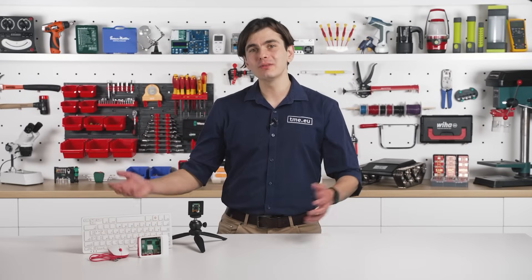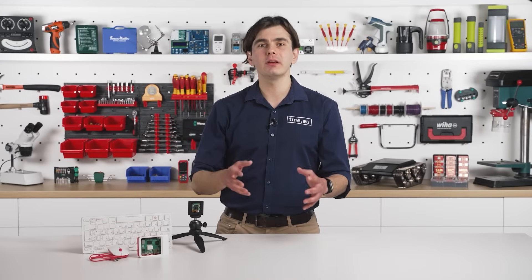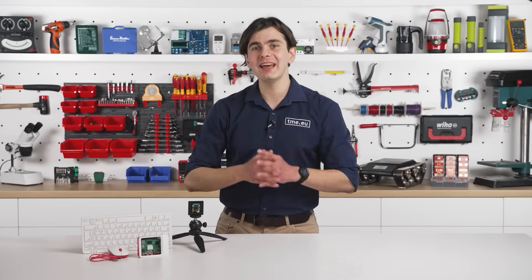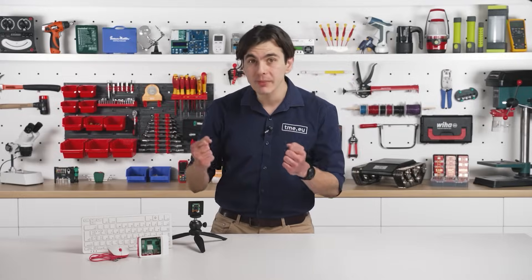Whether it's IoT, smart security, surveillance, quality control, agriculture, traffic, or just having an AI that actually pulls its weight, this little sensor gets the job done.